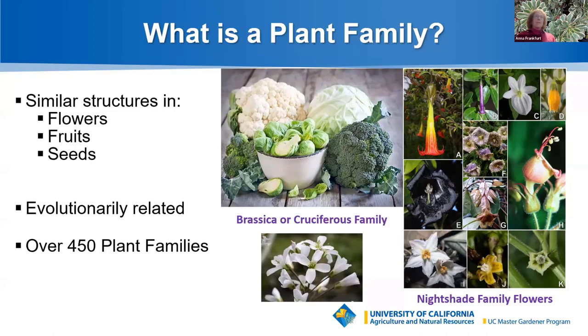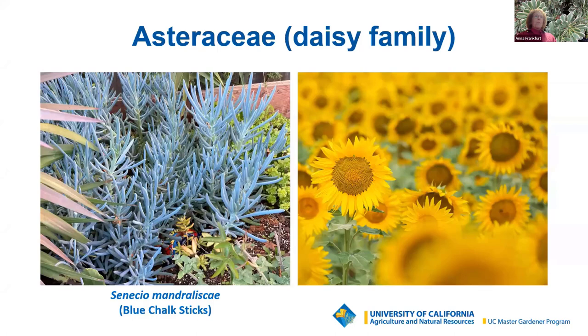How does this apply to succulents? Both the Senecio mandreliscae, or blue chalk sticks, and the sunflower Helianthus are in the Asteraceae, or daisy family — a large, widespread family with more than 32,000 species spread over 1,900 genera and 12 subfamilies. Many will have closely packed flowers arranged in a head shape that looks like a single bloom. The Senecio likes full sun but will take part shade; it's fire-resistant, demonstrates a spreading growth pattern, produces a small white flower attractive to bees, and is one of the high-heat-tolerant succulents.